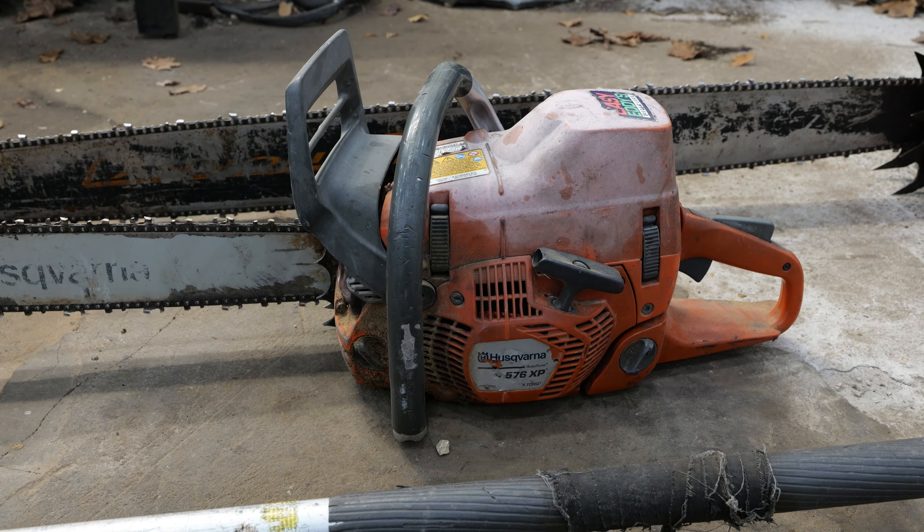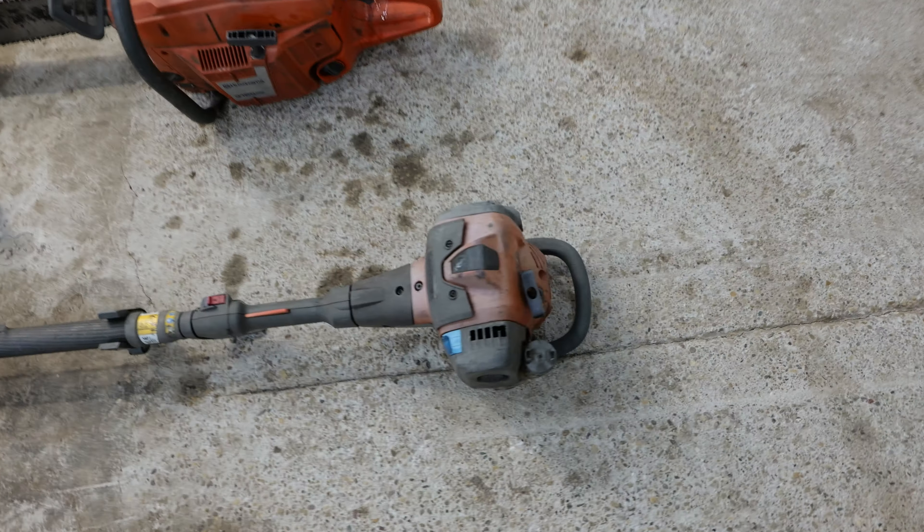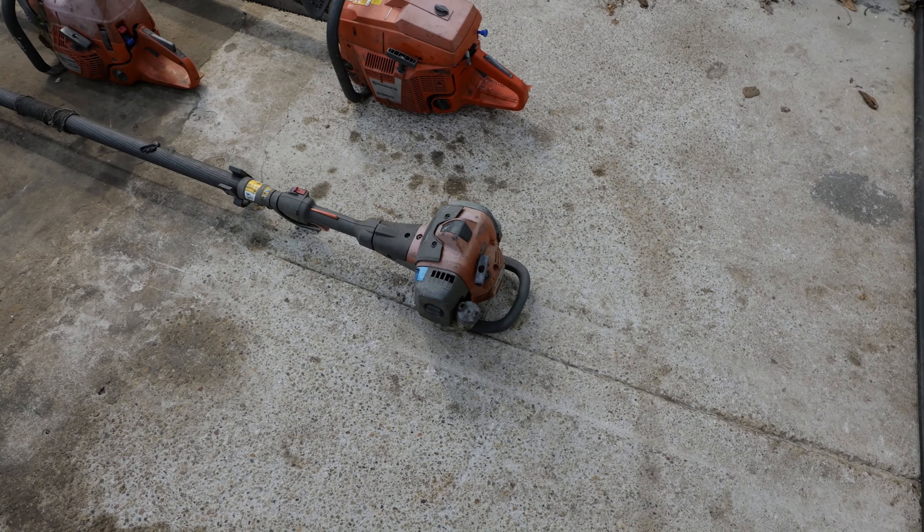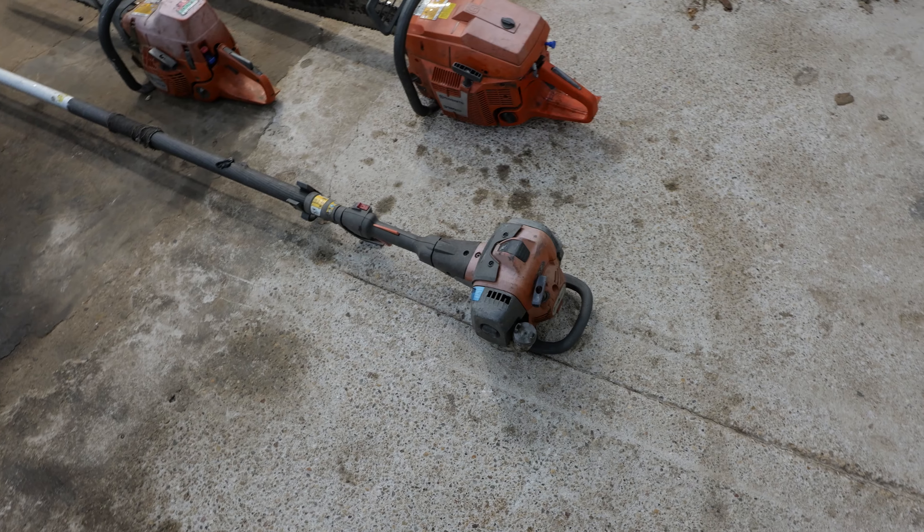This chainsaw just works. It's got little issues here and there, but I just buy the Husqvarna parts, the chains. I've never had a running problem that didn't just go away on its own. And that's an auto-tune saw.